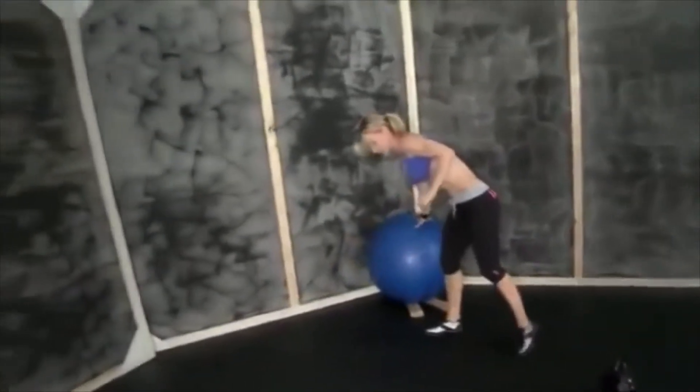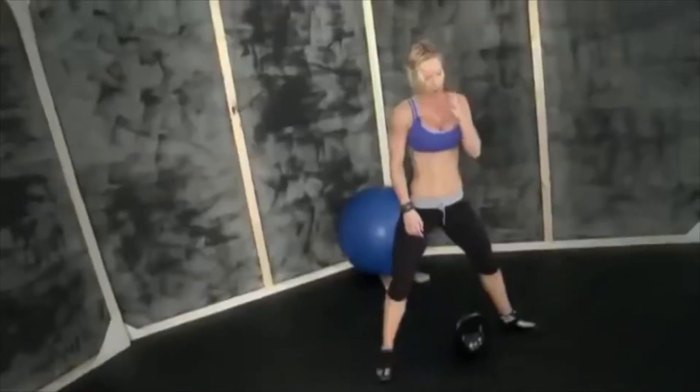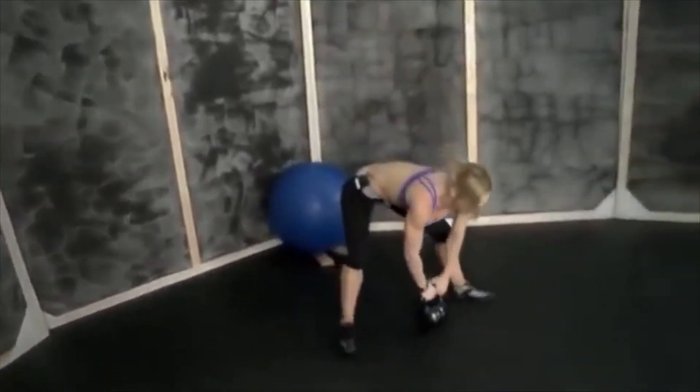Another set of kettlebell swings. I can really feel it in this whole area — my butt and hamstrings are getting really tight. So again, all the power goes from your hips. Keep your abs tight, back straight — let's do this.